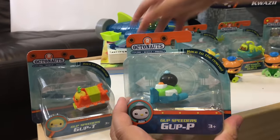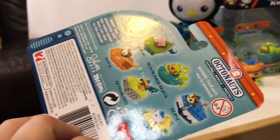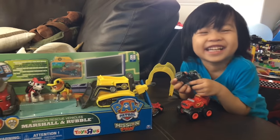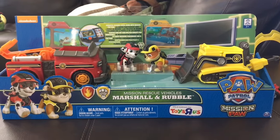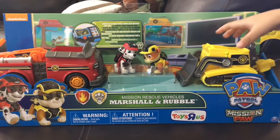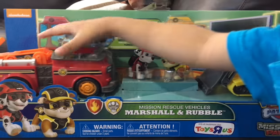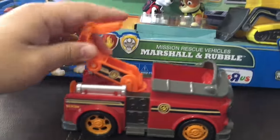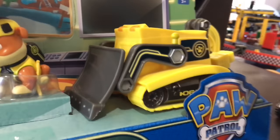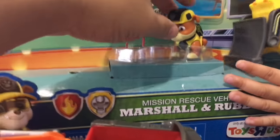Can I have a volunteer? All right, let's open that one up. This is very cool. We're going to open up the Mission Rescue Vehicle — Paw Patrol, Marshal and Rubble. Before we do, which one is your favorite, JJ? I like this one. You like the fire truck? Because it has a grappling hook. He likes the fire truck because it's got the grappling hook.